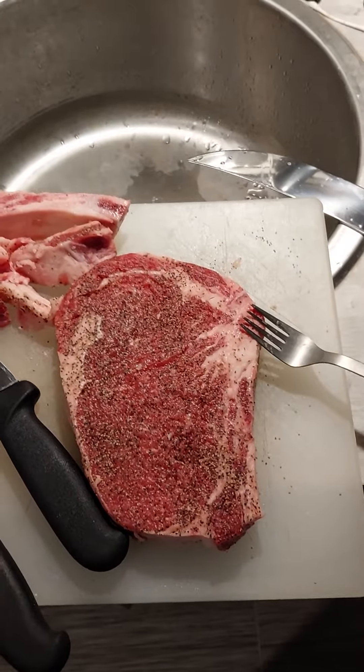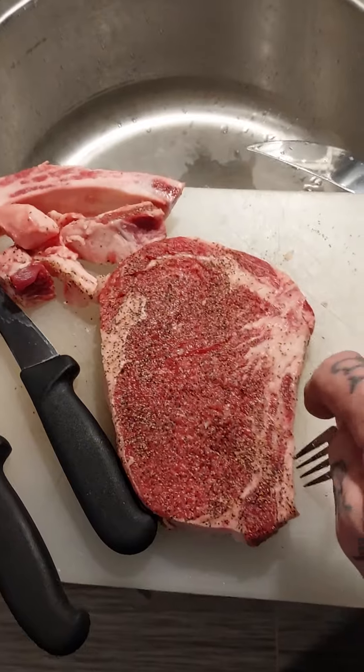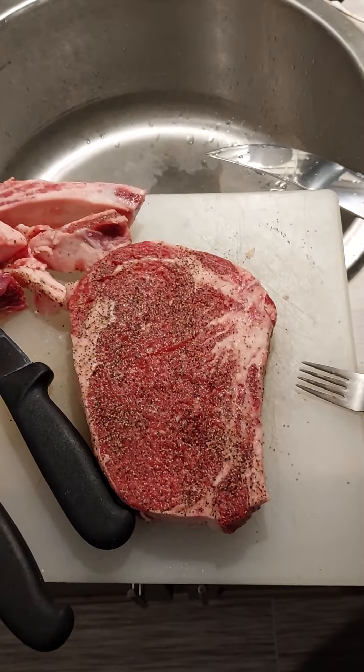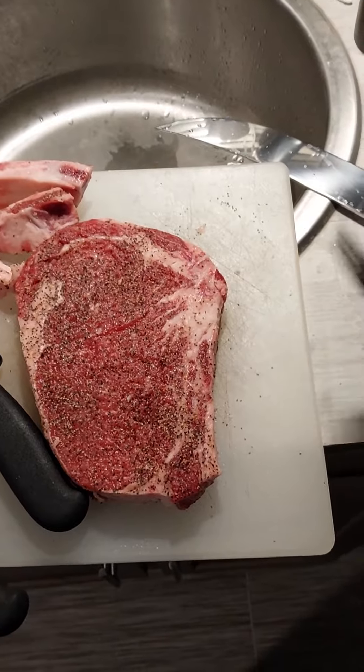Whatever you do, just don't burn the steak. Real talk — keep it real and simple. This time around I just used salt, pepper, and garlic. I play and dabble with so many different seasonings.